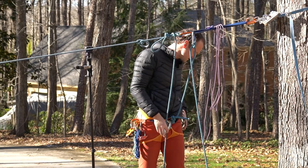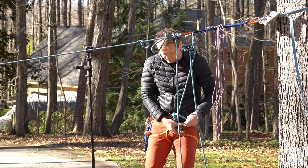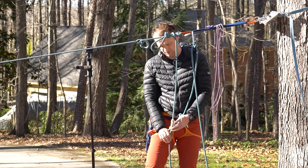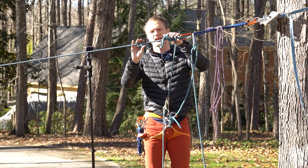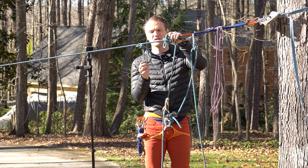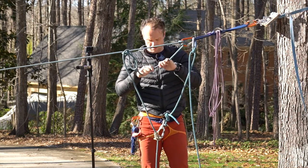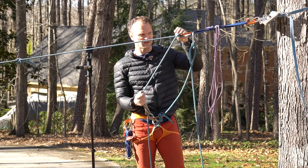Now I have my new system that I'm going to lower on, but before I lower on a munter I need to back it up — in this case with a third hand — and I will do an auto-block. That's good, that's binding, and I can go ahead and release this. You can see I've got my core shot on the other side of the system, and you can also see why I want to have that overhand so that the core shot is not loaded, because now I'm loaded here between me and my climber. I'll lower to my third hand and now I can continue lowering.